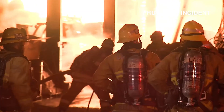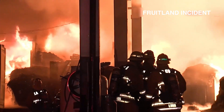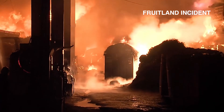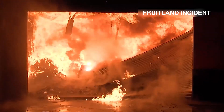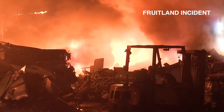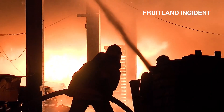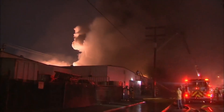Throughout this video, you are going to see different suppression methods that are available at metal manufacturing and recycling facilities. We are going to show that with available sand and a Class D extinguisher, suppression and extinguishment can take place. However, due to the delay of 9-1-1 activation and the arrival of department personnel, these fires will soon grow too large for the methods shown in this video.